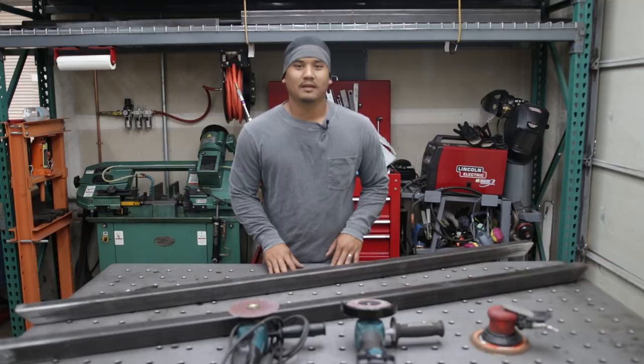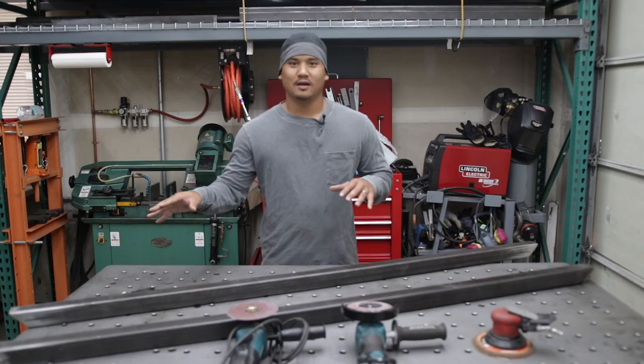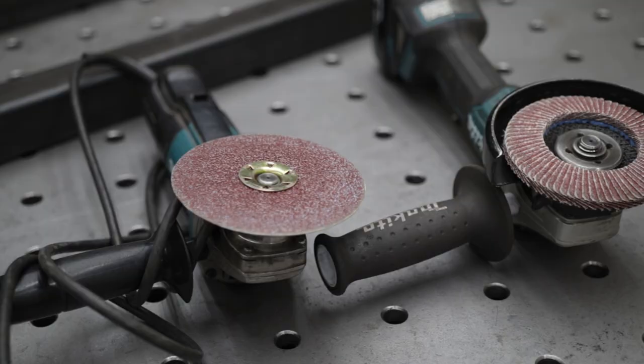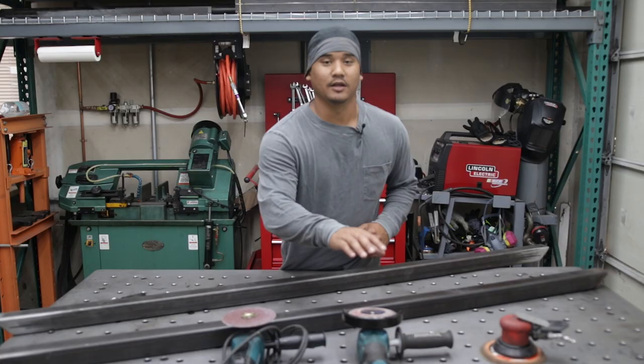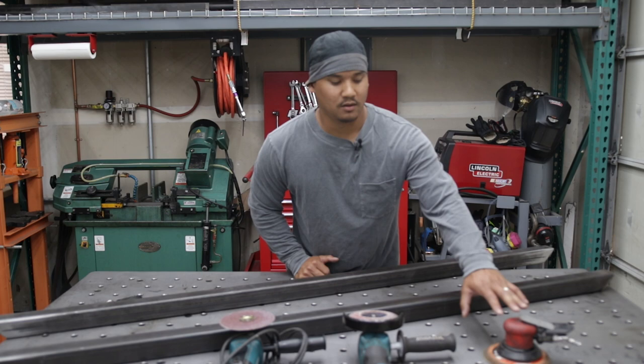Now that we have the two-by-two main piece capped off, I could have left the welds like this, but I wanted to smooth it out and make it look good. I use a three-step process: a 36-grit 3M fiber disc to knock off the main welds, then a 40-grit flap disc to blend that out, and then I switch over to a palm sander with 80-grit so when I paint it I don't see any rough marks.